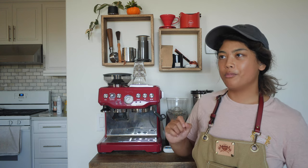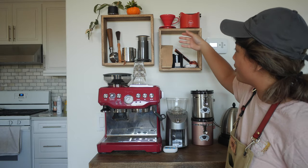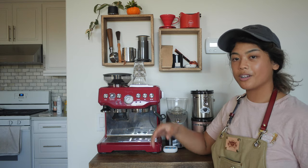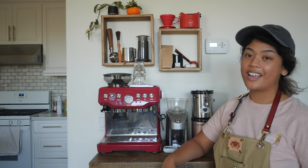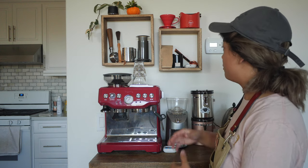Aesthetics is a big thing for me. If it doesn't look good, I'm not motivated to use it. That's actually useful because it makes me keep my space clean. Find something that looks great on your countertop or in your coffee espresso wing. I finally organized all my stuff and now I love stepping up to the machine. Make it look cool and you'll be motivated.